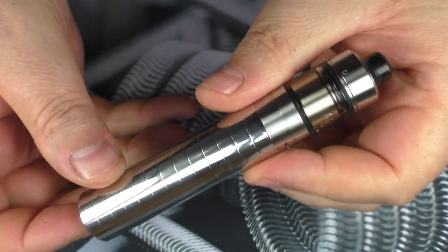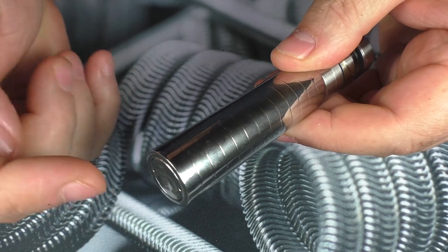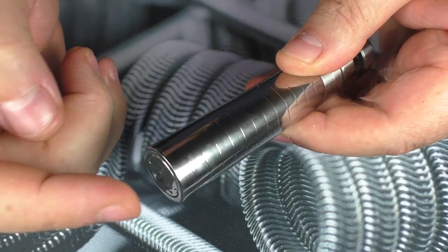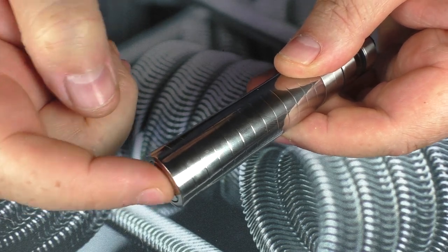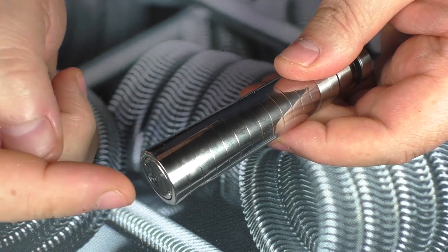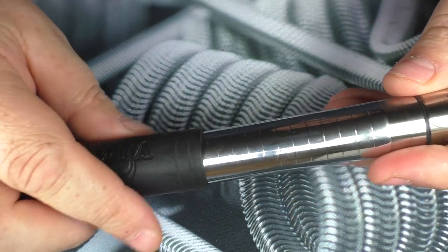Here we go — fire the mod. It does fire no matter where I push this and it does have a short throw. If you did have a really long throw for whatever reason, you could change out the magnets and the switch.